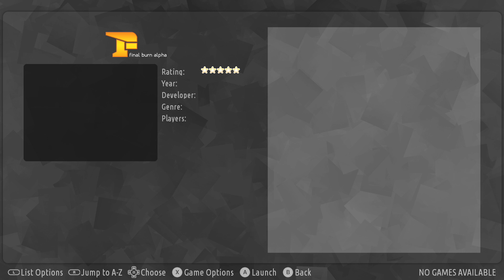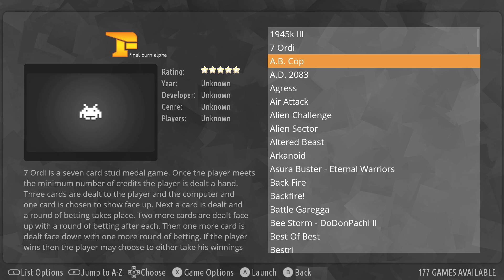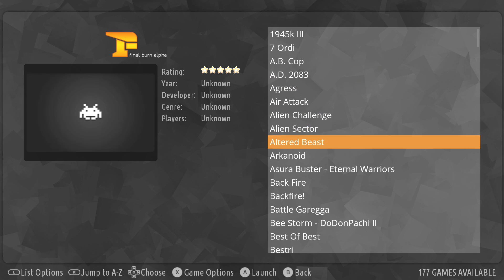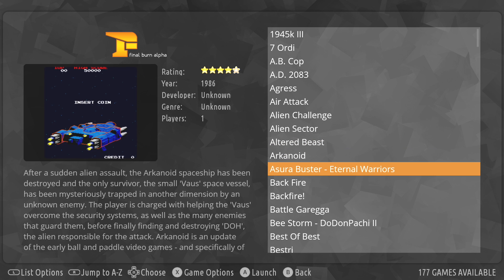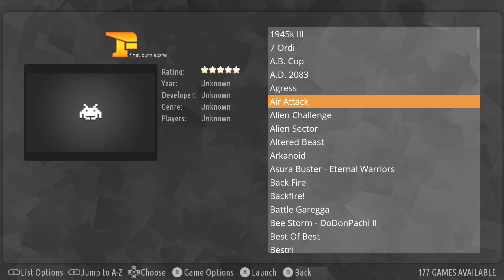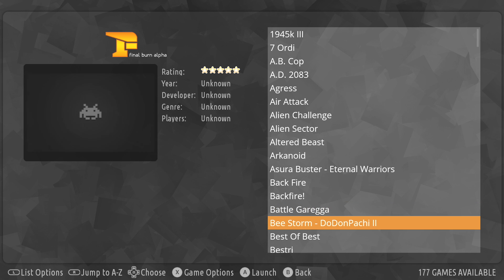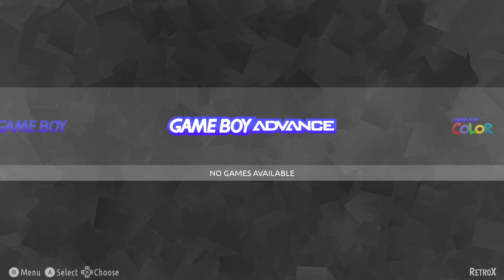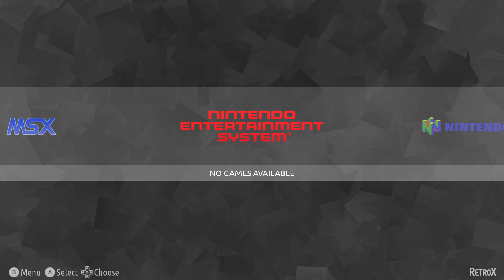I've already added a few games here, and like I mentioned one of the main issues is scraping the artwork correctly. With Final Burn Alpha it's had a hard time finding the correct art for me — a few do work and hopefully this can be fixed in the future. It has to do with the naming convention of the ROMs, so you might have better luck. For the main stuff — Game Boy, Game Boy Advance, NES, Game Boy Color, Genesis, 32X — it seems to scrape them perfectly.